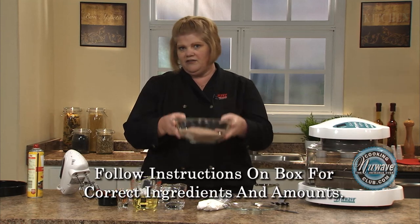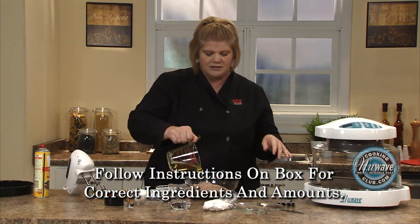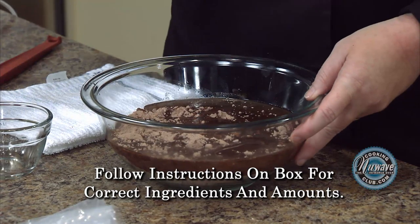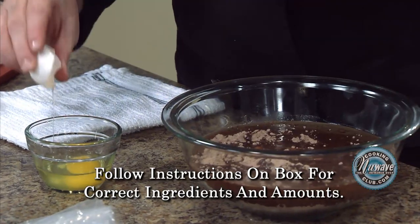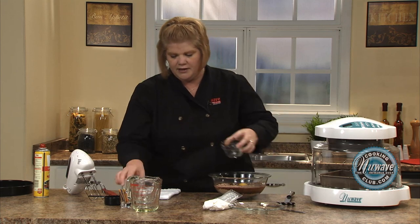So very simply, take your favorite box mix, just follow the directions and the amounts. We've got oil, we've got water. When I break an egg, I break it into a container so that if I get any shells, I can easily get them out, then pour that in.